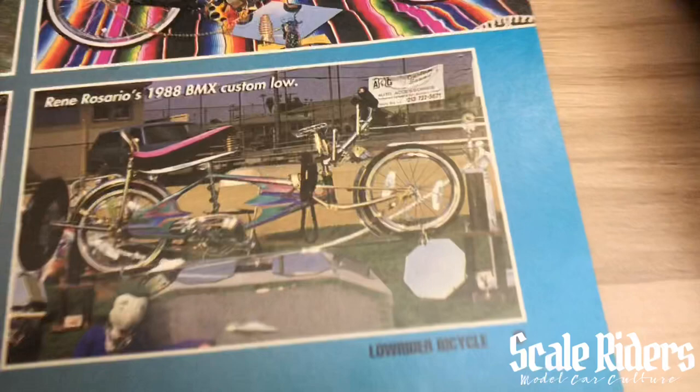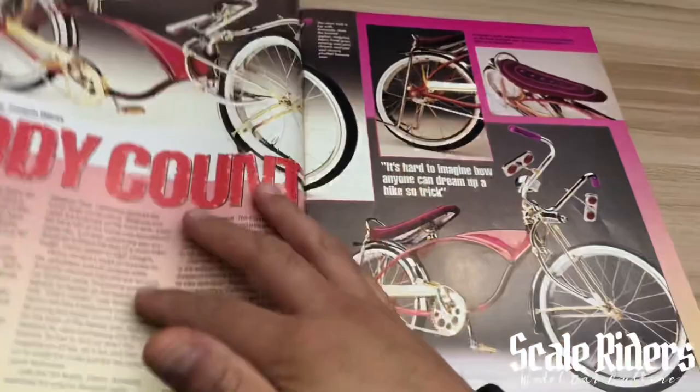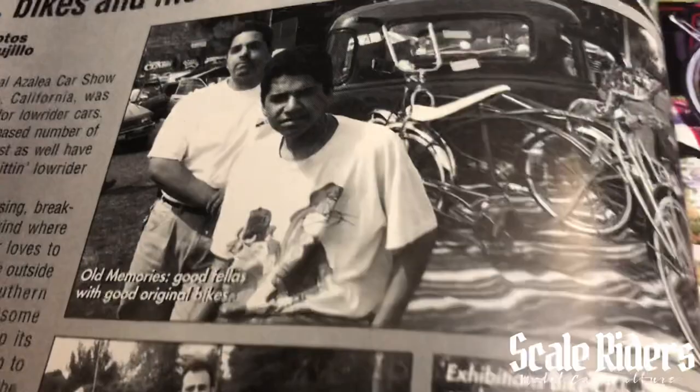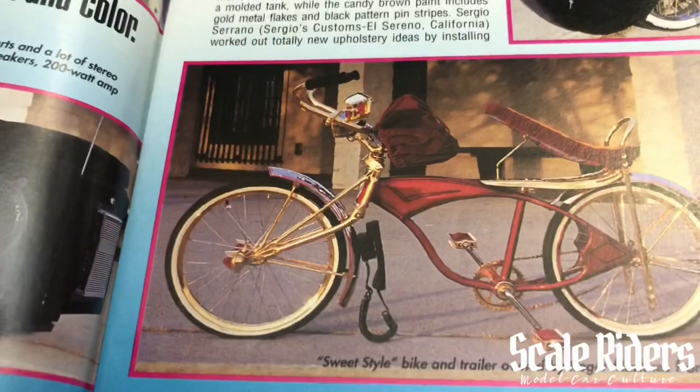One of the things I was tripping out on when looking at this magazine — I started to notice they're using phones on the bikes! This always trips me out. There are more bikes like that in this magazine that have phones installed in them. The first half is obviously featuring the lowrider bicycles. And check out those Bugs Bunny and Taz shirts — the backwards crisscross look. You see, right there, you got the phones on this other bike, just chilling right there.